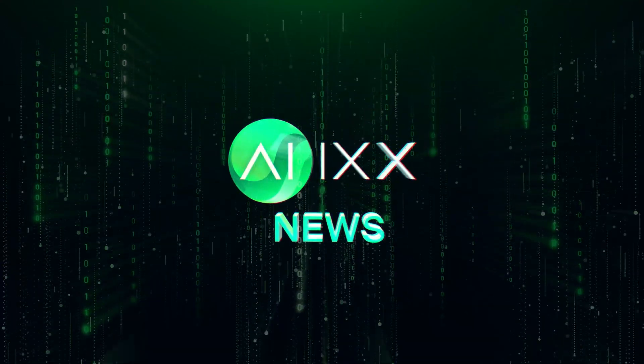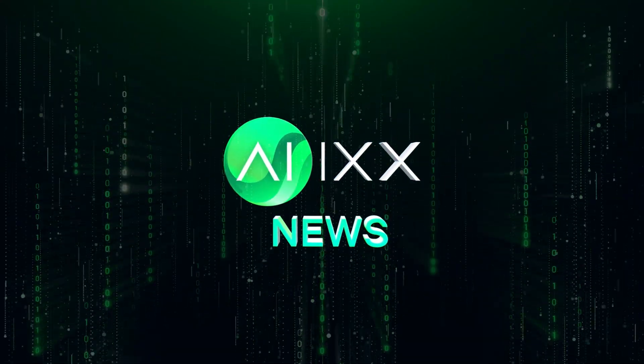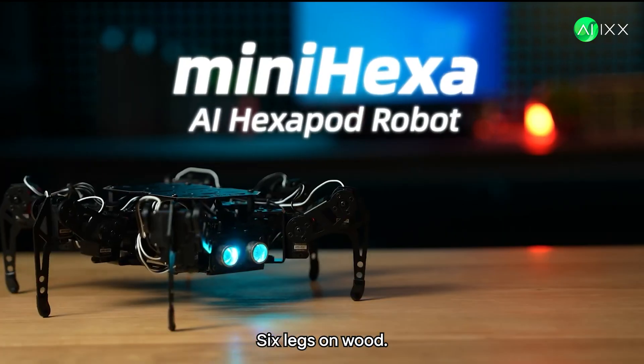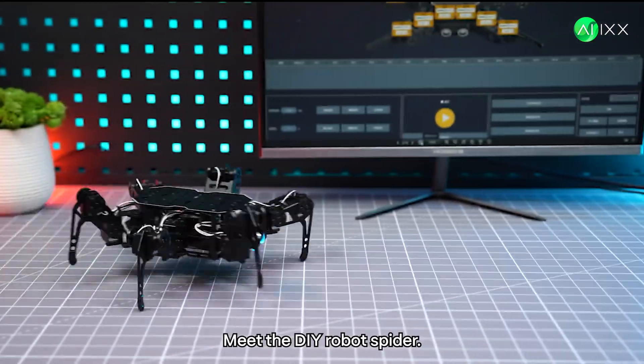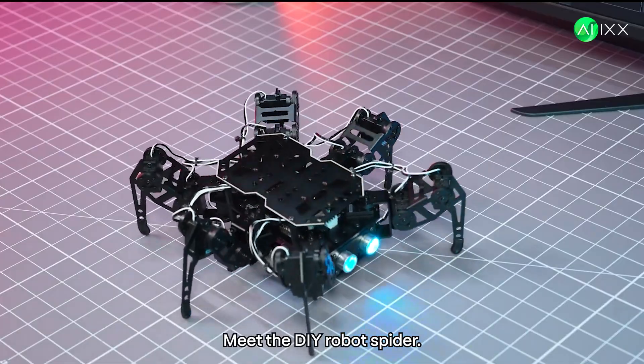This is AIX, your daily dose of AI news. Two glowing eyes in the dark, six legs on wood. Could you build this at home? Yes. Meet the DIY robot spider.